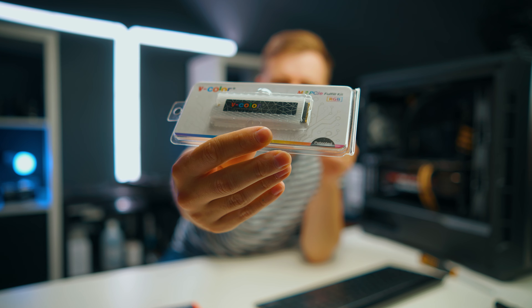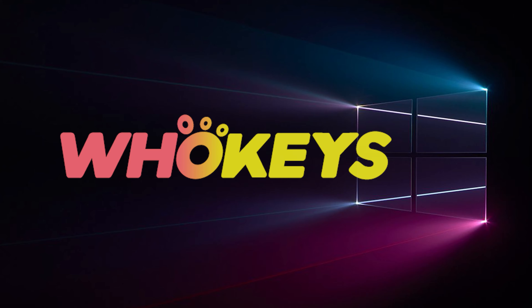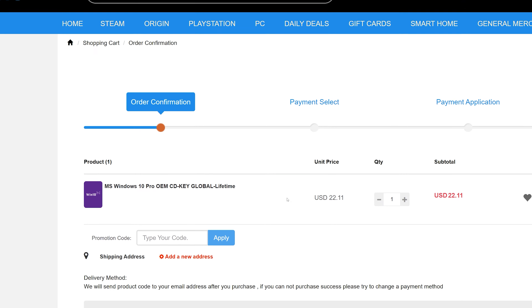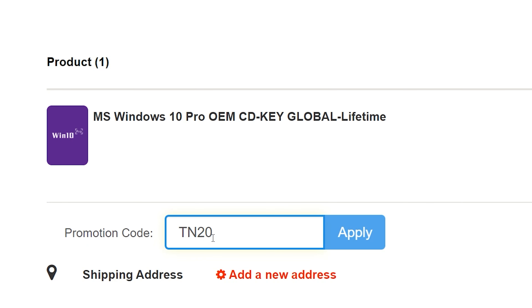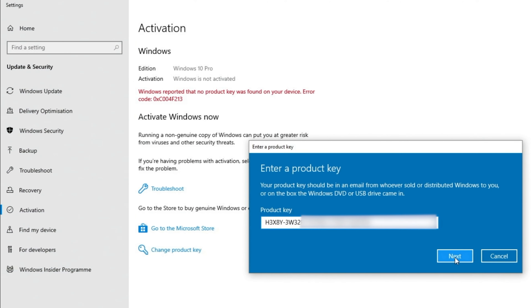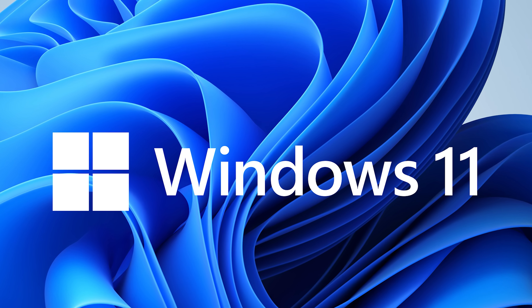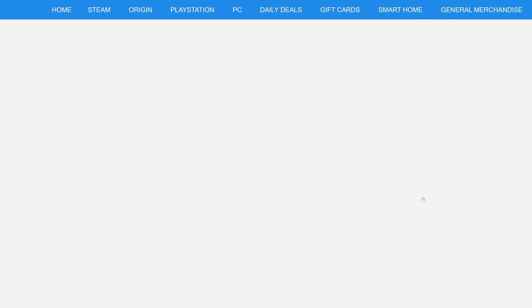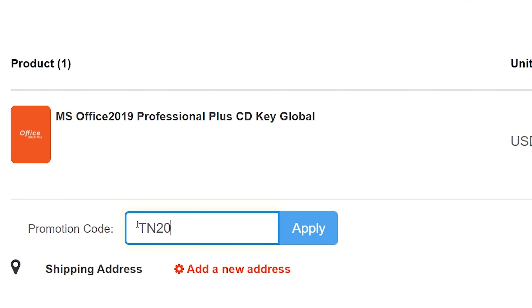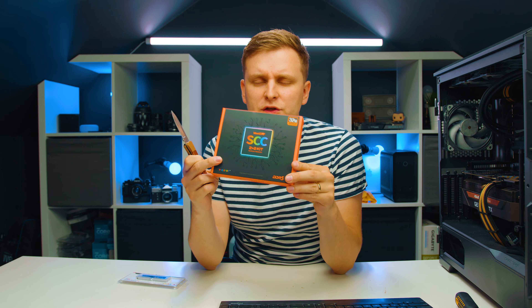Looking for a cheap way to license your Windows? Check out WhoKeys through the links in the video description. Make sure to use the code TN20 to get 30% off. Paste the license to the activation settings and you're all done. This license is for Windows 10, but you can upgrade it to Windows 11 for free. They also offer Microsoft Office 19 license — use the same code TN20 to get 30% off.